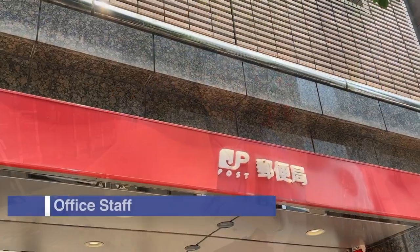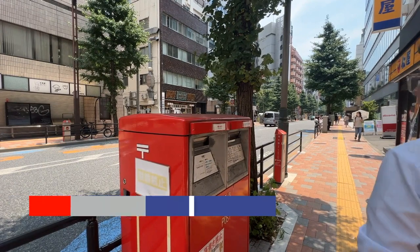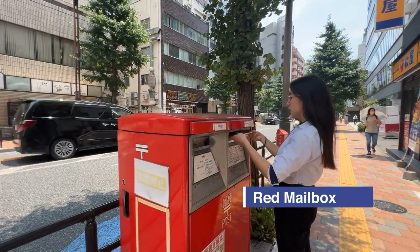But wait! There are two ways to send the mail. The first one is to give it to a post office staff. And another is for you to drop it in the corresponding slot in the red mailbox.